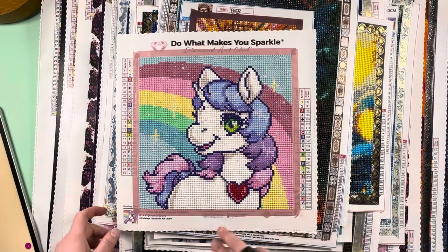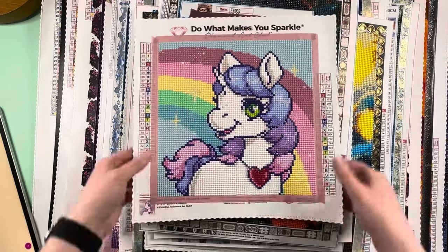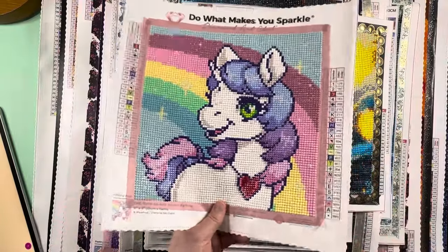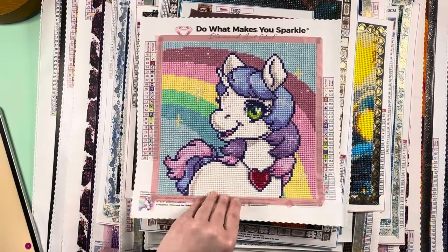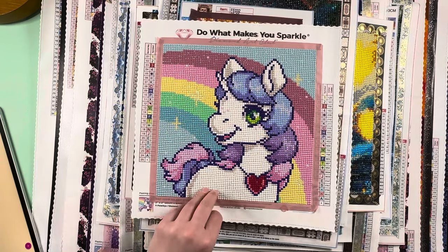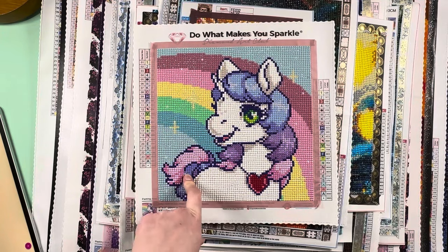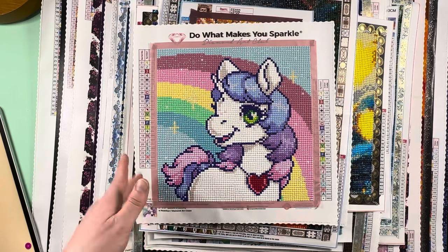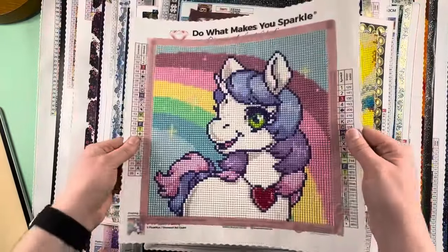This was my first ever licensed kit — Unicorn Rainbow by Pixie Sticks — and my first exposure to working on a licensed kit and the quality difference versus Amazon kits. I was like, hey this is great, I want to buy more. So I started looking more into Diamond Art Club and buying from their actual storefront. That was my first foray into the dangerous slippery slope of Diamond Art Club and licensed kits.